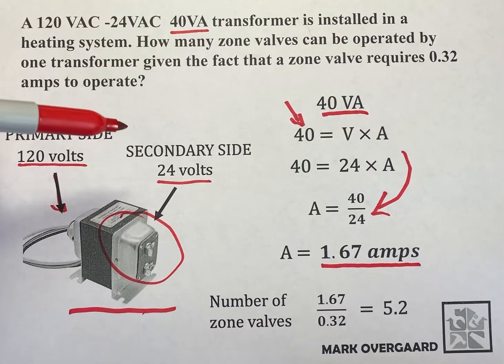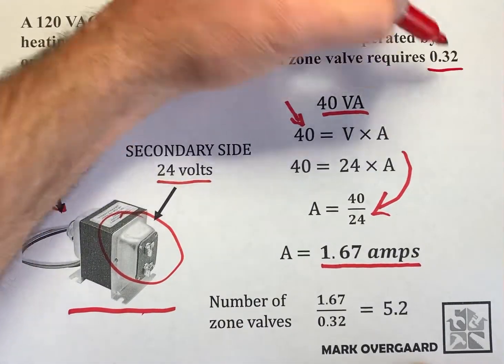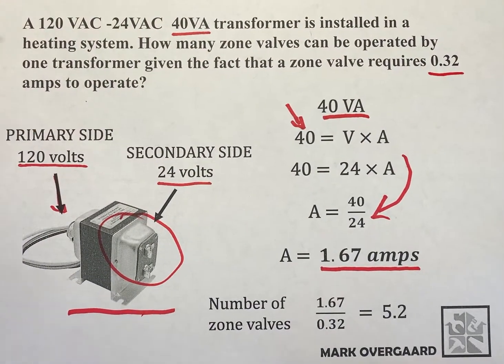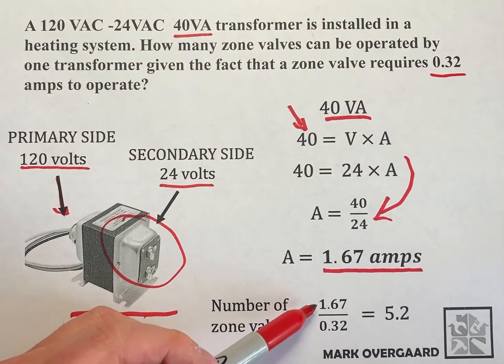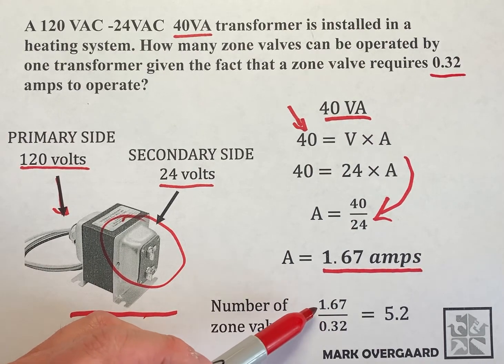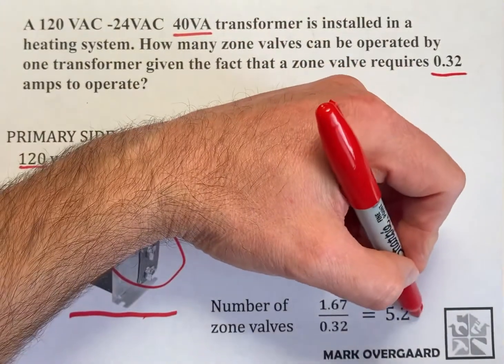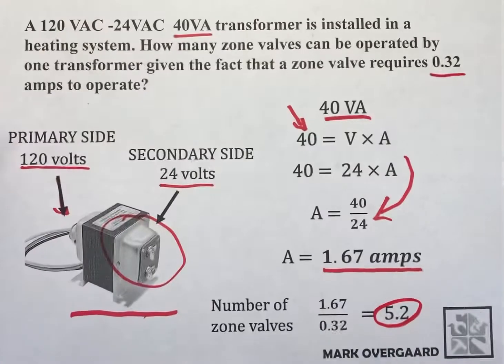How many zone valves can we operate if each of the zone valves requires 0.32 amps to operate? Simply, take what you have — your 1.67 amps, what the transformer produces on the secondary side — and divide it by how many amps it takes to run a zone valve. What we end up with is 5.2.